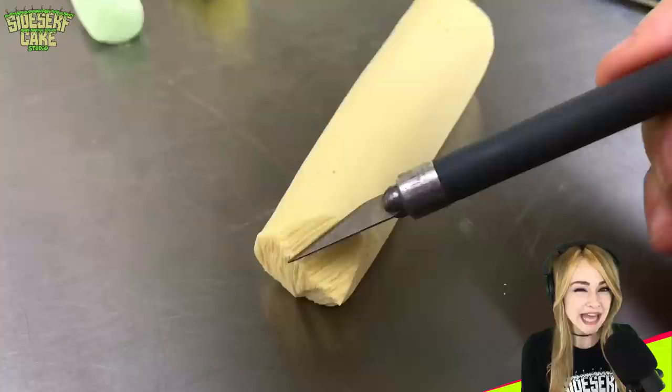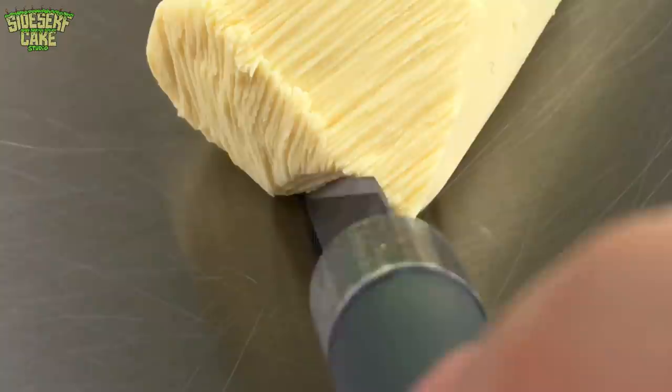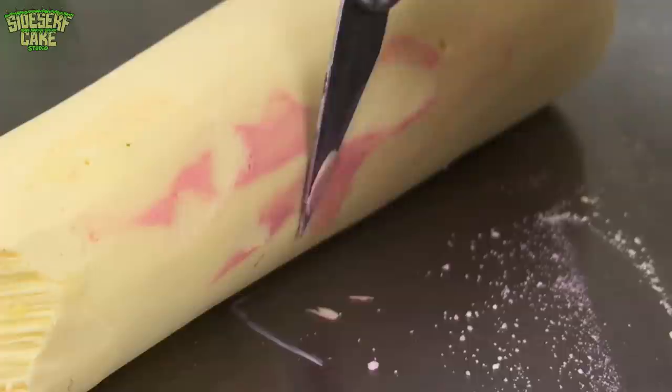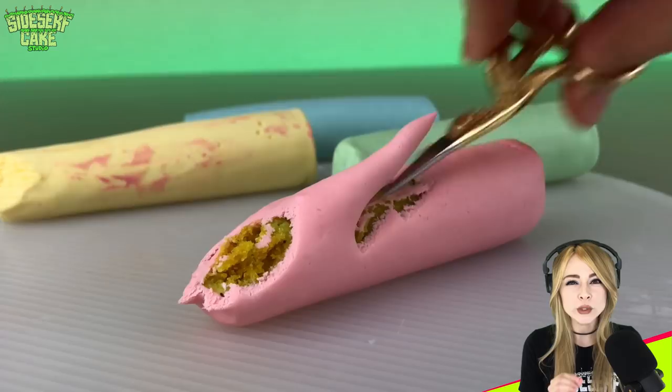I'm adding lined texture to the end of the chalk in different directions. I want it to look as if this chalk has been used and scraped against the sidewalk. I'm even including some tiny holes that I see in real sidewalk chalk. Used chalk pieces bump into each other quite a bit and the color rubs off, so I'm painting a few areas of each chalk with marks of the color of the other three chalks. Now that the yellow chalk is finished, I'm doing the same thing with the rest of the colors, giving them slightly different wear and tear.